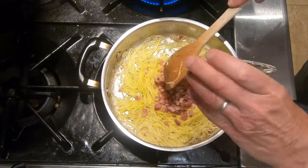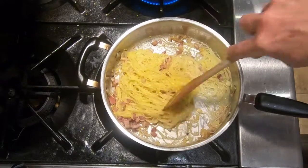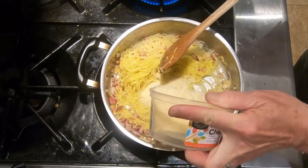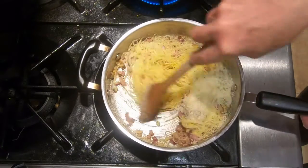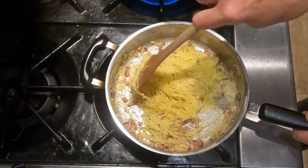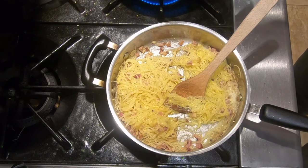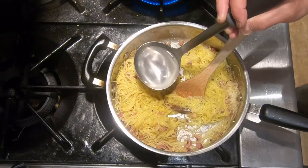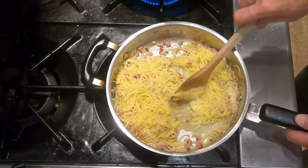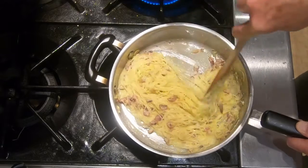Now we're going to stir in the bacon. Then we're going to stir in some cheese. How much cheese? Depends on how much cheese you like — you're just going to have to eyeball it. I like a fairly good amount; you want to get a good coating on that pasta. Then what I like to do is loosen it up a little bit by adding a little bit of the pasta water. Some people think pasta water is like gold. It loosens it up a little bit and adds some extra flavor.